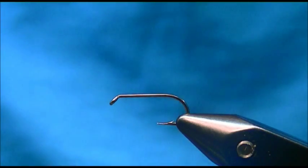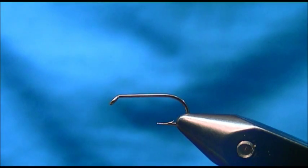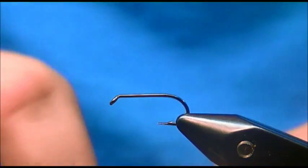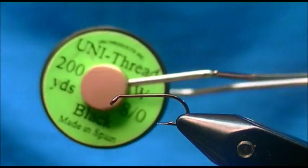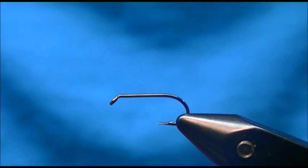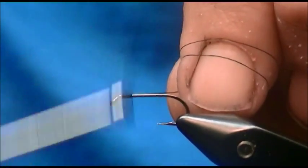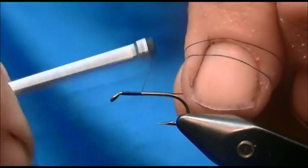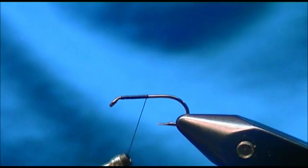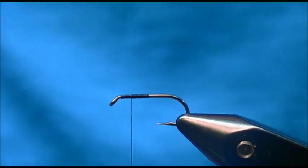To tie the Hendrickson dry fly, the hook I have in the vise is a size 12 standard dry fly hook. The thread is Uni-Thread, 8-0 in black. I'm going to start this fly by attaching the thread behind the eye, carrying my wraps to the center of the hook shank, removing the waste, and bringing my wraps back half of that — that will give me my wing placement.